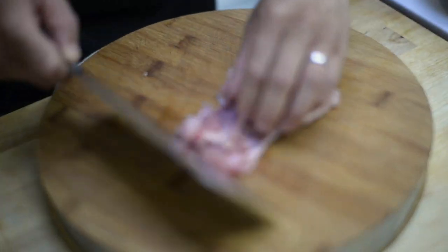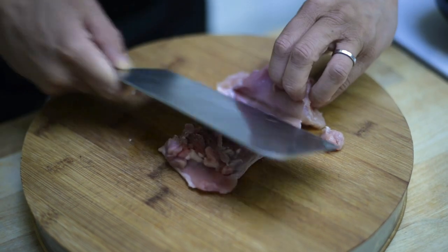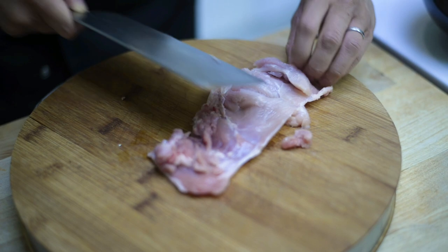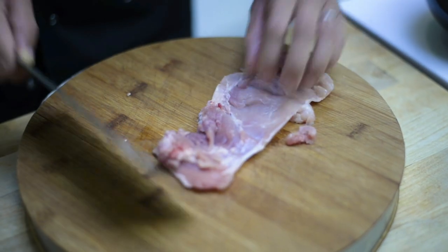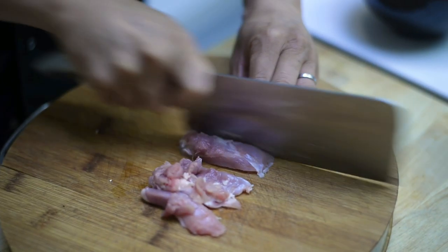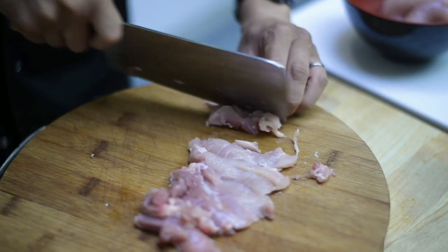Last bit of preparation before your sauce: the chicken. I've got some chicken thigh here — just slice that nice and thinly. I call this the roll cut; you're just rolling the chicken out so you get nice thin pieces.